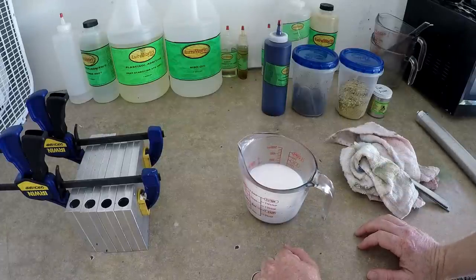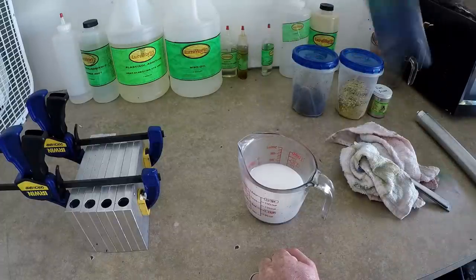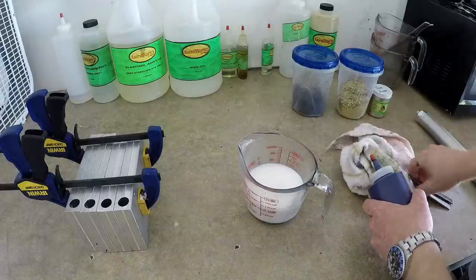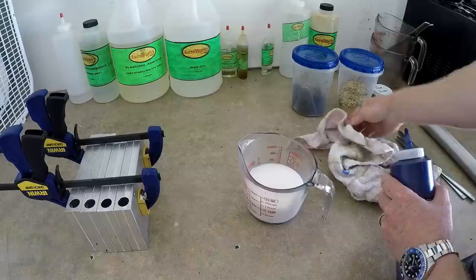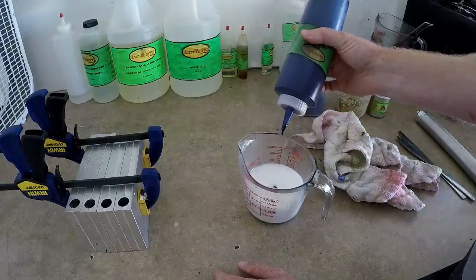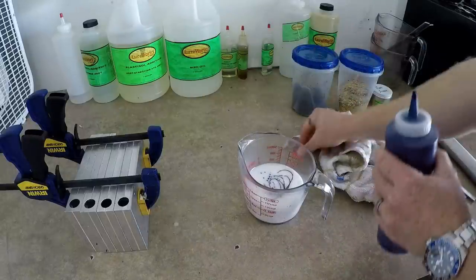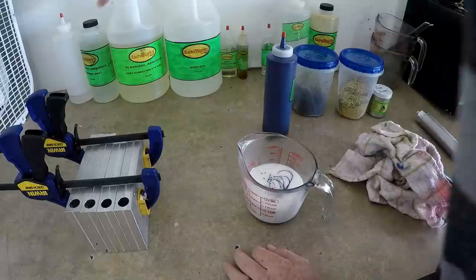For today's senko example I'm gonna be making a color called Backwater Blue, a color I've made for a couple years now. Today's video isn't necessarily about the color but about what I think is the best way to prepare a senko worm. I'm gonna do about 40 drops of blue dye and go ahead and add our blue.